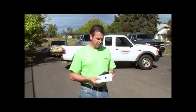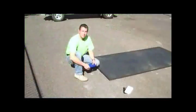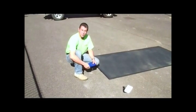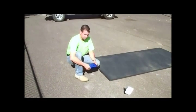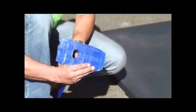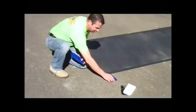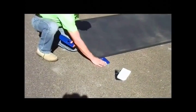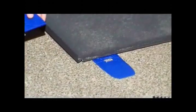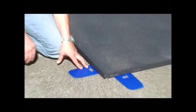Now we're going to discuss how the plate shims are used. They come in 3 different colors: white being 3/4 inch, black being half inch, and blue being quarter inch. The plate shims are used whenever there's a gap between the plate and the road surface. On the plate shim itself, it'll say 'this side down' to help with installation. Place the plate shim directly in between the gap of the road and the plate, making sure to use the shims wherever necessary to give that plate full bearing.